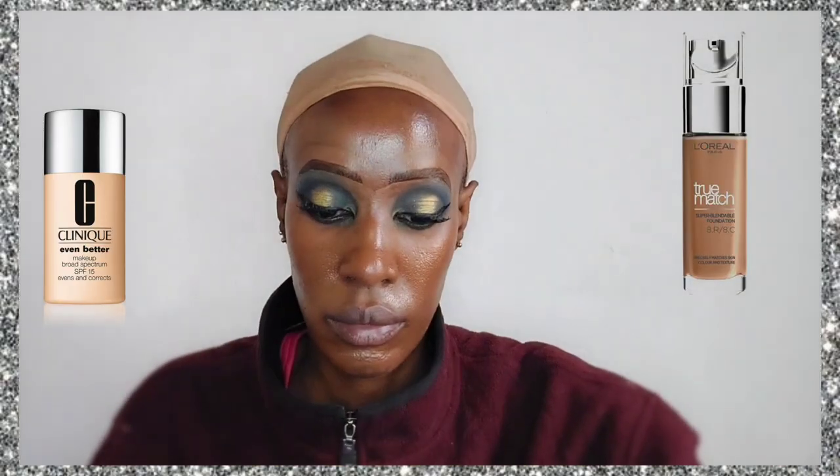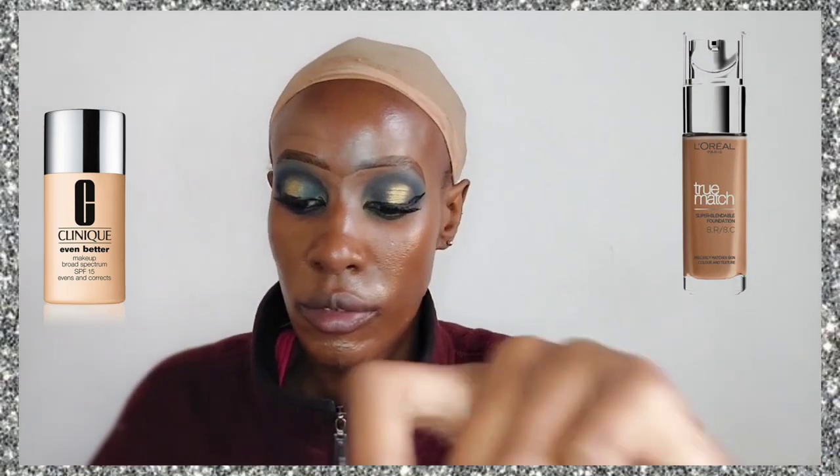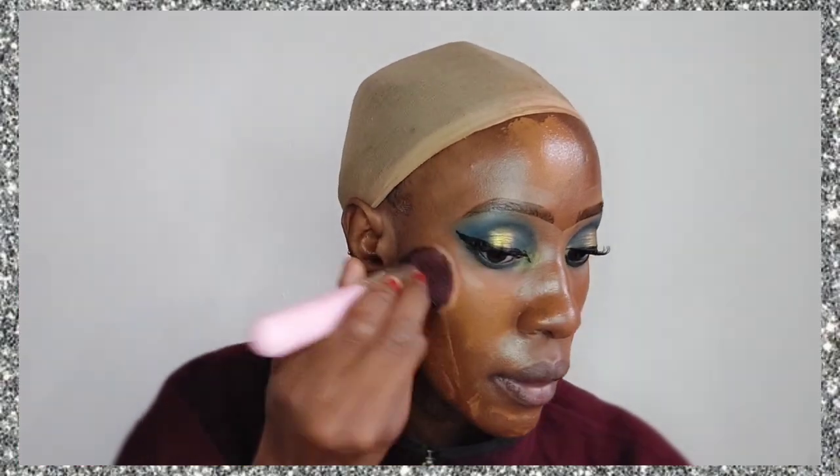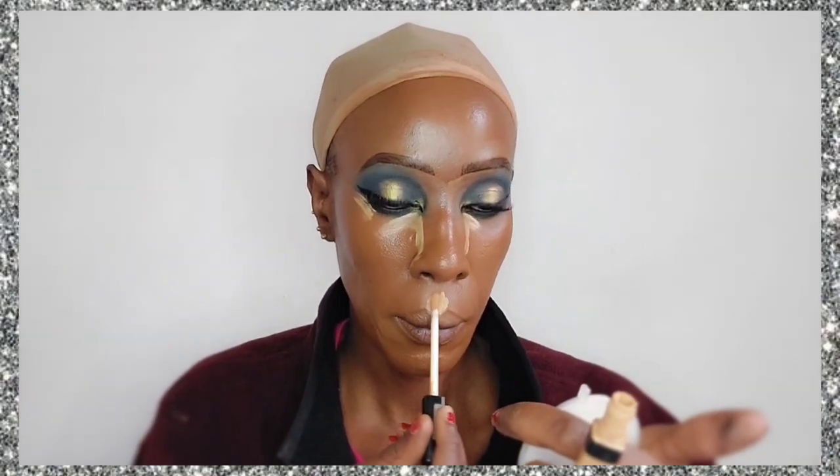I'm going to mix my two foundations that I absolutely love: the Clinique Even Better foundation in the shade Pecan, and the L'Oréal True Match. The Pecan is my actual shade but it's a bit too red, and the L'Oréal True Match I have is a bit too cool, so I mix the two to create a shade I can work with. I love the consistency of the L'Oréal True Match and I love the Clinique Even Better for its full coverage. As you can see the color blends into my neck.